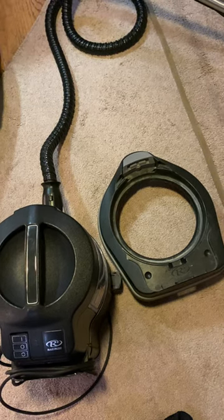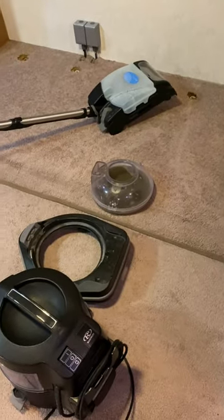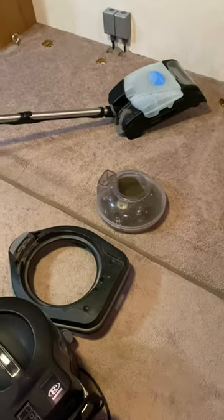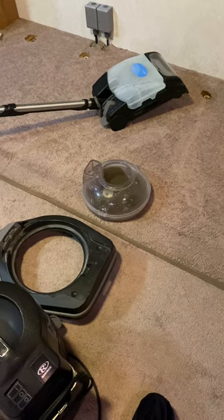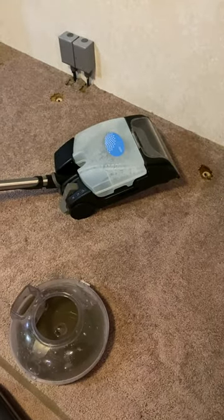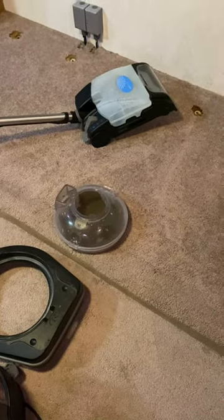I do recommend this if you're debating on getting the shampooer attachment for your Rainbow vac. I did not buy it new — I bought it used on eBay for $600, and then the attachment was around $300 or $400 for the shampooer. I figured it was going to be worth it because I thought, oh, we don't have to hire a steam cleaner guy for our house. I started looking at this carpet cleaner head as an investment — eventually it would pay for itself if we use it enough.